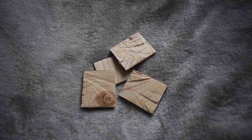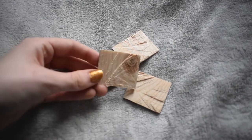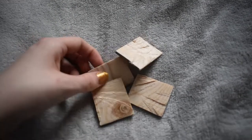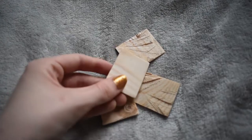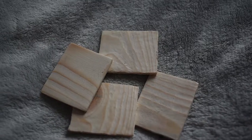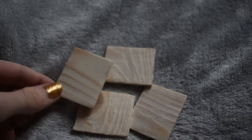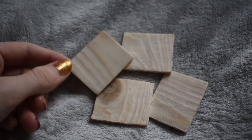The first thing I did was cut up four small pieces of wood. Now I'm going to use the sandpaper to sand them down and make them all smooth so there's no sharp edges. I'm now done sanding the wood down — they are all really smooth, ready to be drawn and cut out.